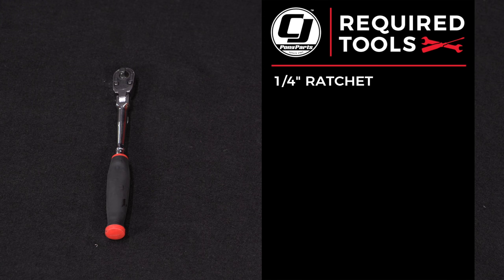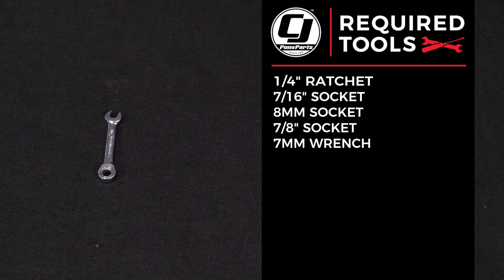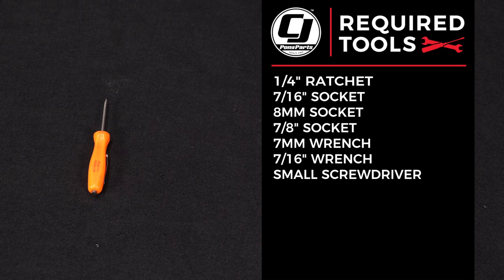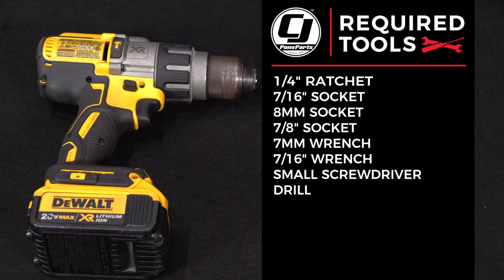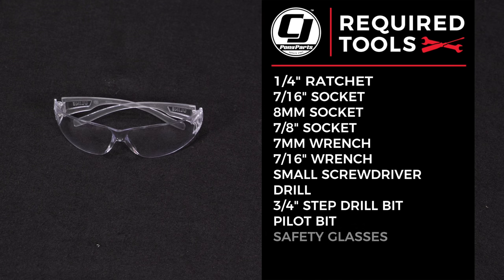For this installation you'll need a quarter-inch ratchet, 7/16th socket, 8-millimeter socket, 7/8th socket, 7-millimeter wrench, 7/16th wrench, small flathead screwdriver, drill, 3/4-inch step drill bit, pilot bit, and safety glasses.